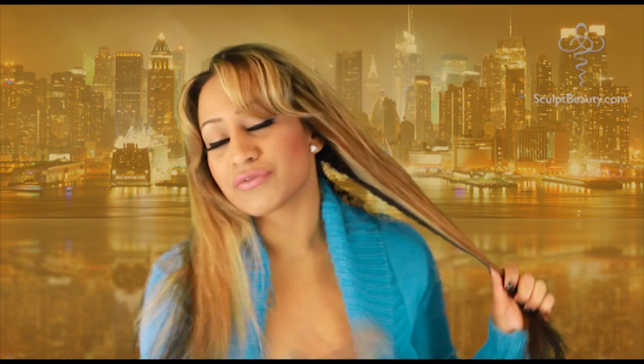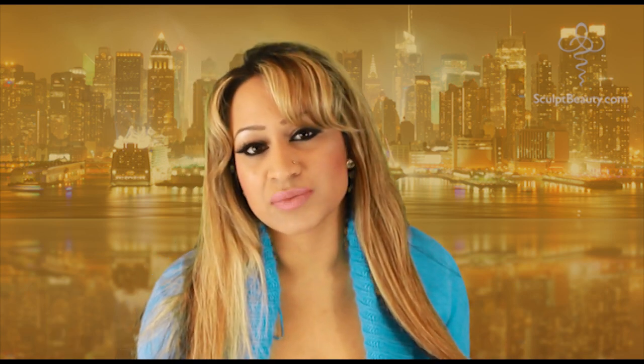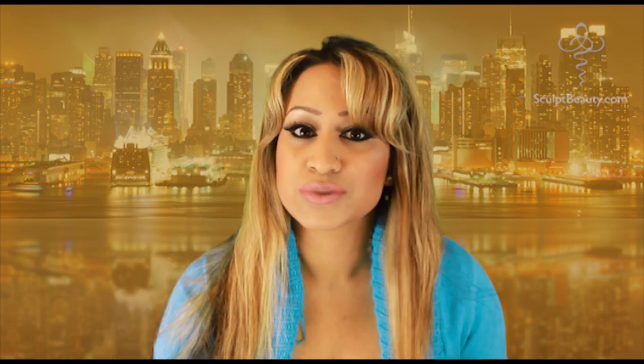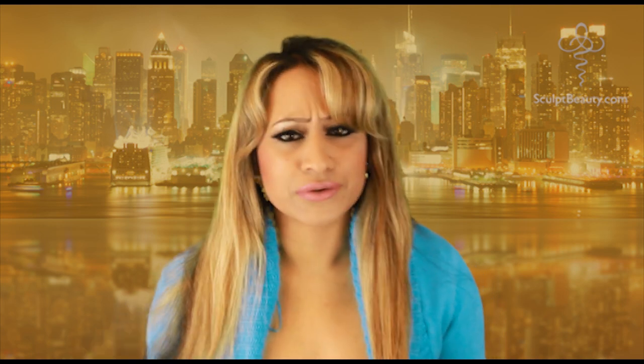I'm going to show you how simple it is. It was very, very quick - it doesn't take a long time. I have very long hair. For those people who ask me, these are not extensions - it's actually my real hair. One day I will tell you the secrets of growing your hair longer as well. That will be coming soon.